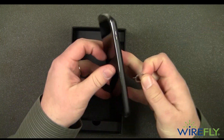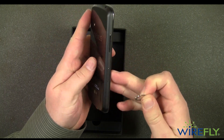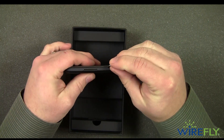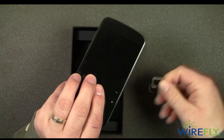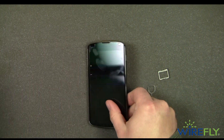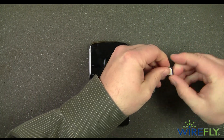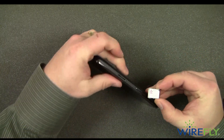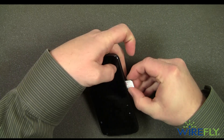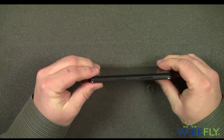Let's see where the SIM card goes — right here on the side. So we'll pop that out, and this is the tray that your micro SIM card would go in. So even though it's not active, let's go ahead and put one in real quick just so you see what it looks like. So we have our micro SIM card there — slide it back in and that closes.